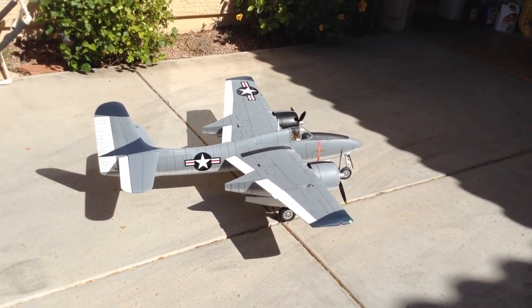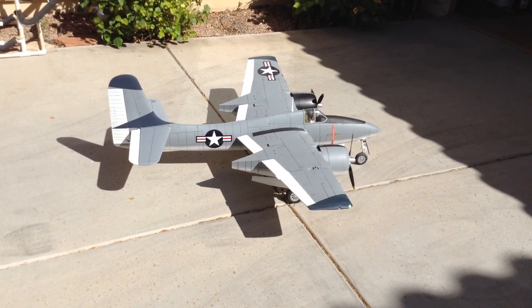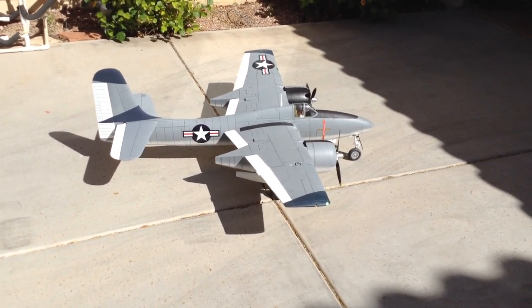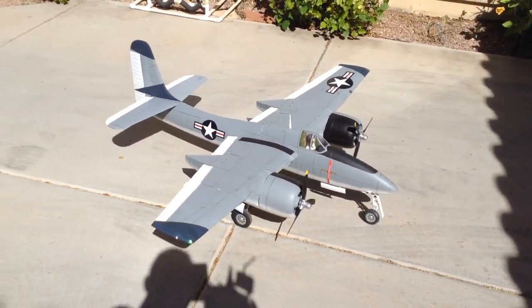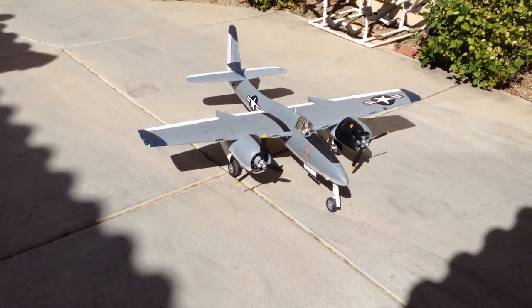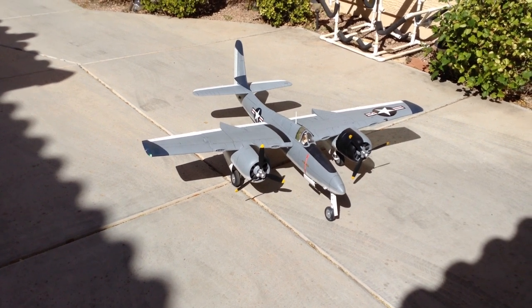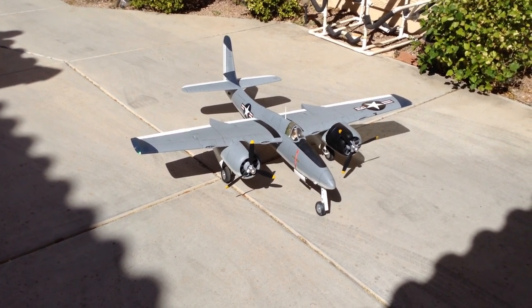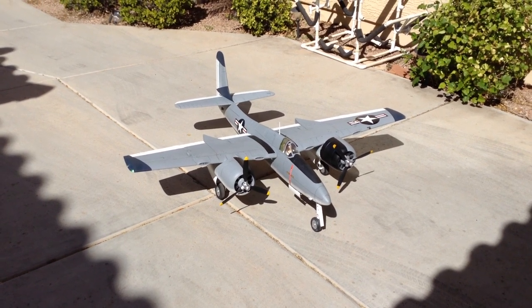I can actually pick it up by the wingtips right now. I don't have two full batteries in it, but I'm only driving it off of a 3200 LiFe cell just to power the receiver. Like I said, there's no ESCs in it yet, but that'll be the last major component I've got to put into it. I have a few other surprises I'm adding to the airplane as well, but I won't talk about those right now — I'll post those later.